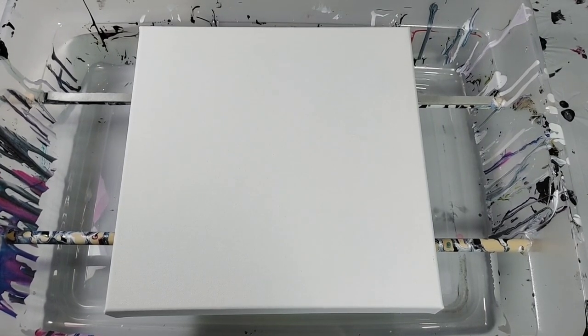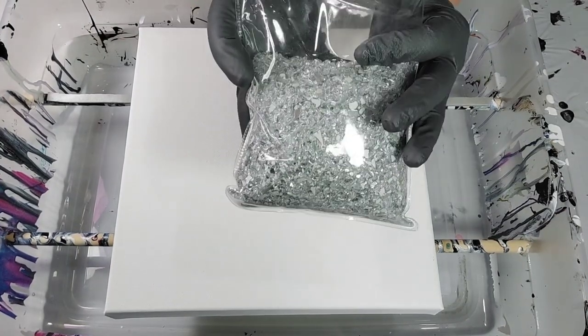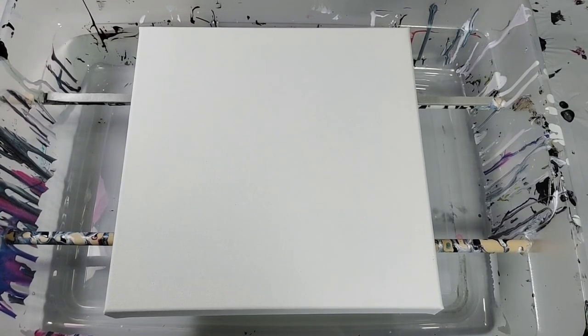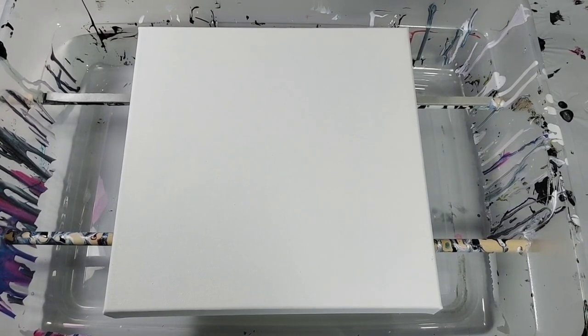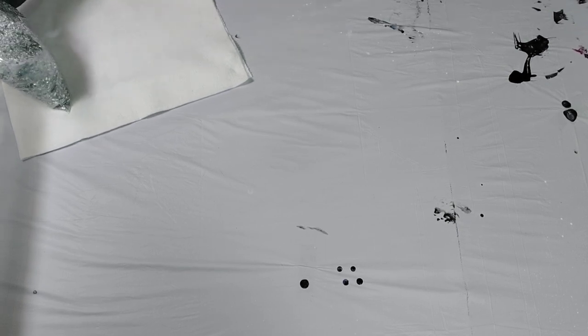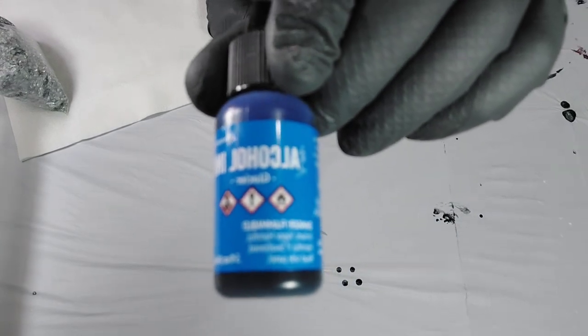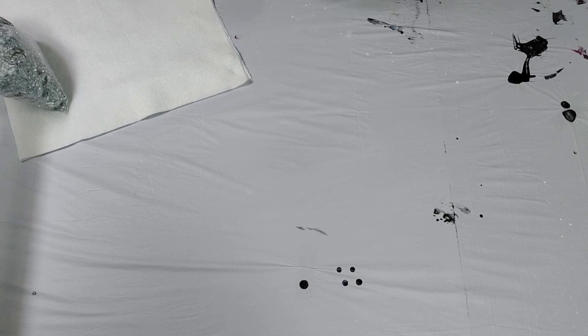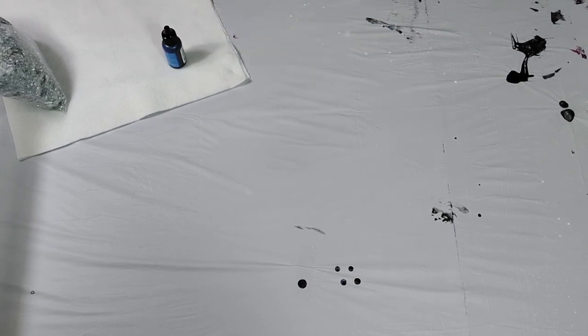Before I get started on the painting, I'm going to go ahead and color some of my crushed glass blue, that way it can dry while I am doing the painting. If you don't know how to color crushed glass, I'm going to show you and it's very very easy — all you need is some alcohol ink. The kind I'm using today is called Glacier, and I got it at Joann's. I've also seen these at Michael's or Hobby Lobby.